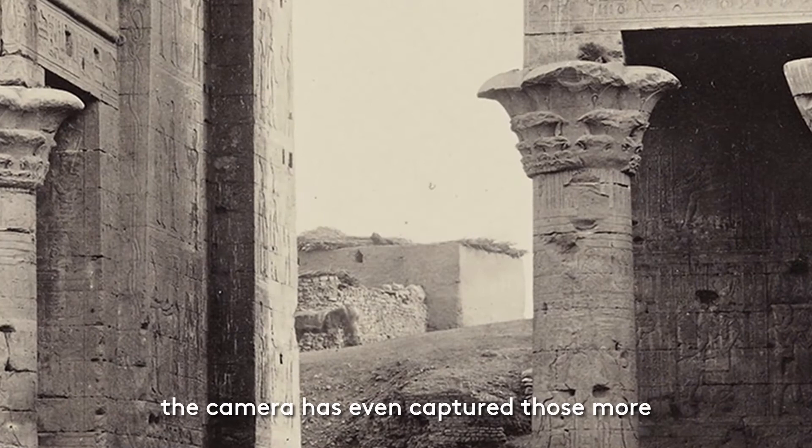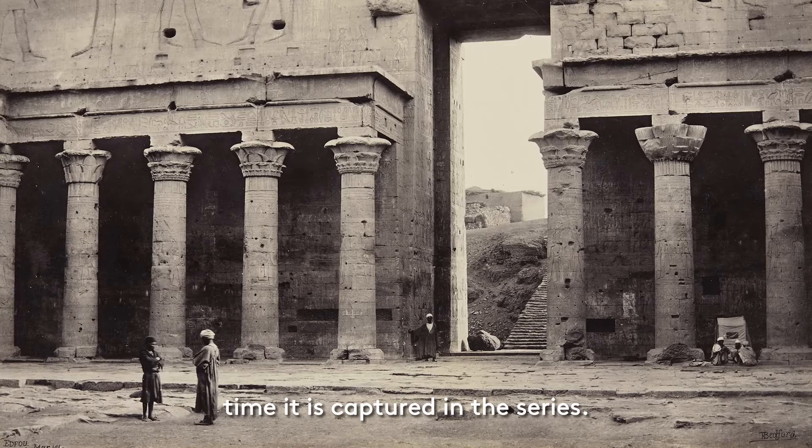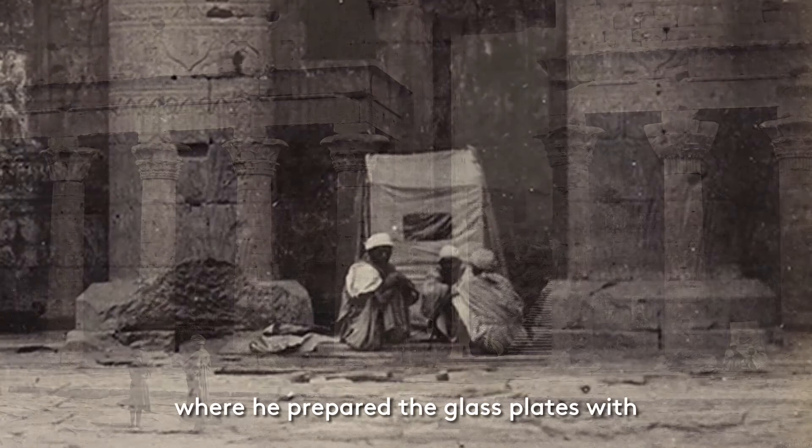If you look through the central archway, the camera has even captured those more distant buildings in sharp focus. For me, the most interesting element in this picture is on the right of the image, and it is made more so by it being the only time it is captured in the series. On the right-hand side of the composition, in the shade of the columns, stands a rectangular-shaped box. Unfamiliar to us today, this was Bedford's portable darkroom where he prepared the glass plates with the collodion solution.